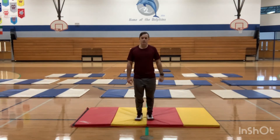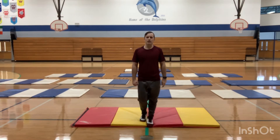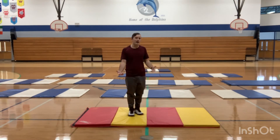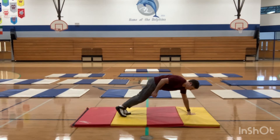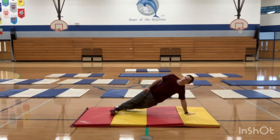So right there our base of support was one foot. Now I want you to balance using two feet, one hand. That can be done in a variety of ways — you can be creative at home. You might just put a hand down like this. You can be in a plank position with one hand down. You can be rotated on your side. Hold it still as you can be for ten seconds.